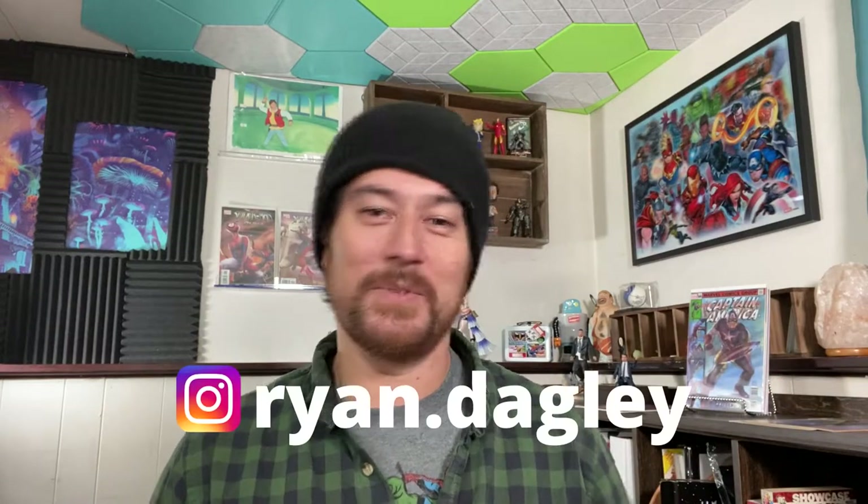Lenticular covers are the types that have images that change depending on the angle in which you're viewing the cover. You may remember that from childhood being on different toys and that kind of stuff, but it's one of my favorite type of cover gimmicks you're going to find in comics. My name is Ryan Dagley. I help people get into the hobby of collecting comics without breaking the bank.